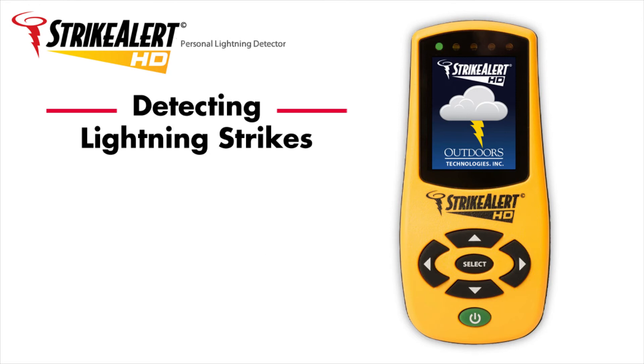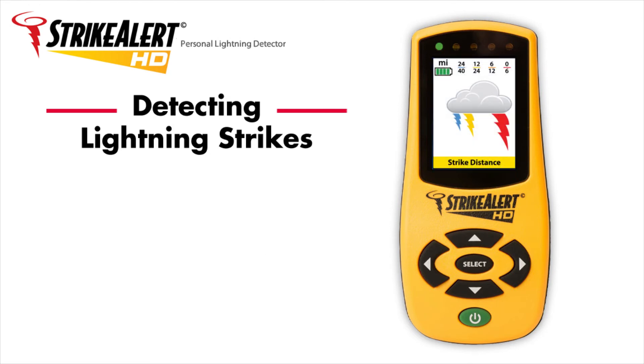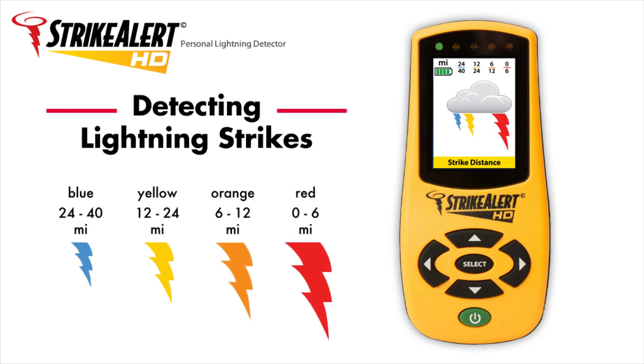The HD is the first detector with a color display, allowing for a more intuitive presentation of lightning activity. Detected strikes are indicated by a lightning bolt image, with the color and size of each bolt representing the strike distance range. Each bolt remains displayed for 2 minutes after a strike.